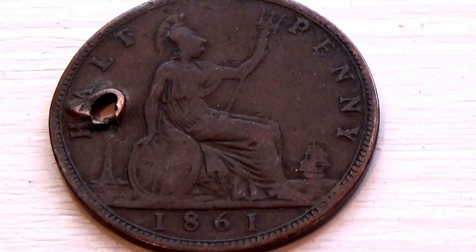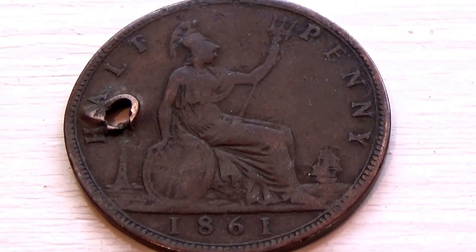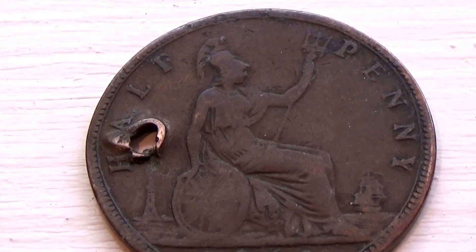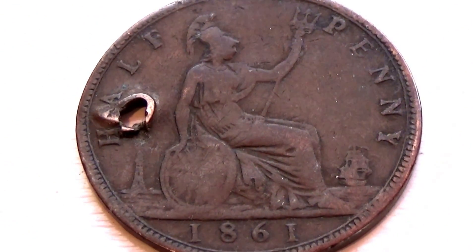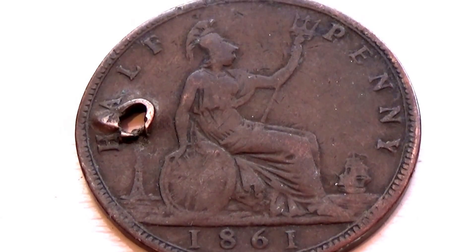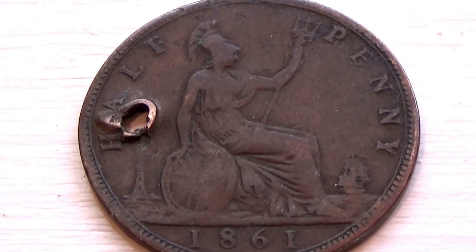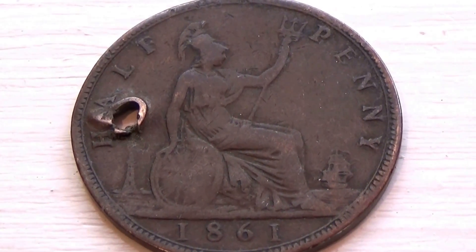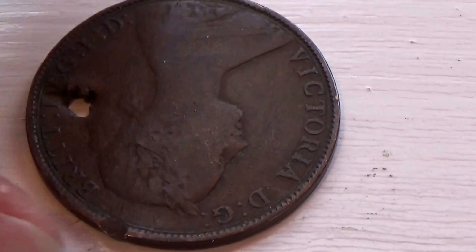Here we have an 1861 half penny — maybe a little less than a half a penny with the whole layer. It's almost like people wanted to make jewelry out of it. It's a half a penny, 1861. That's what the other side looks like.